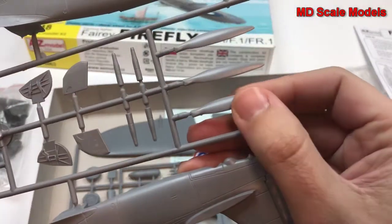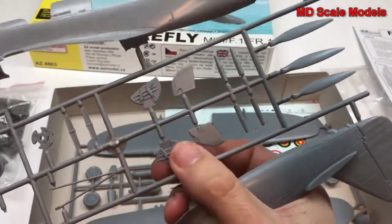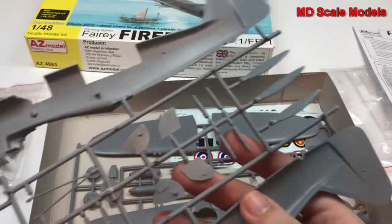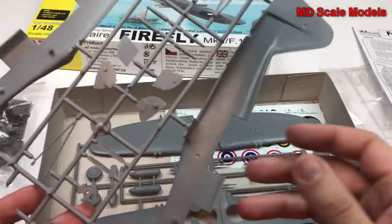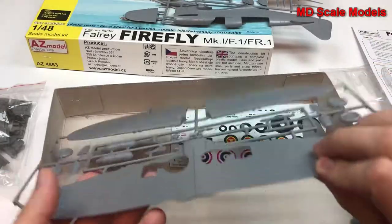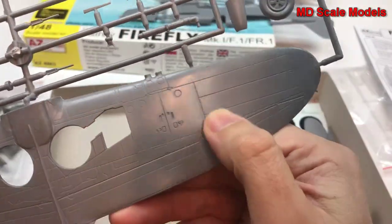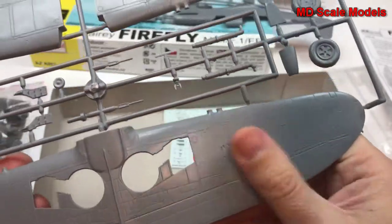Here are our propellers, looks like our guns or cannons, wheel well covers, and it doesn't look like much on the inside here because we have photo-etched parts — we'll have a look at those. Here are the wings, lots and lots of surface detail here, but also it feels a little rough.